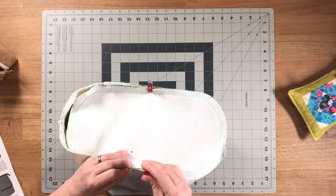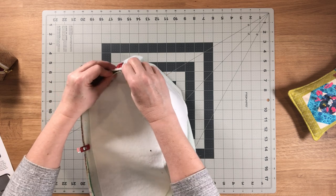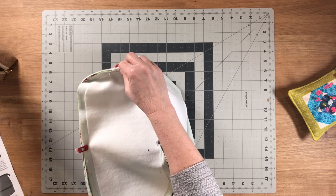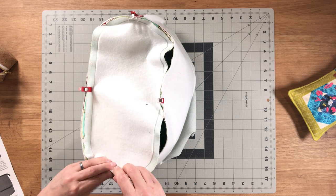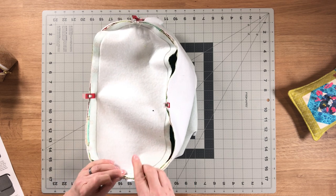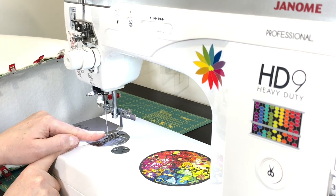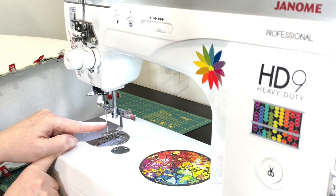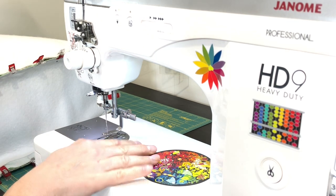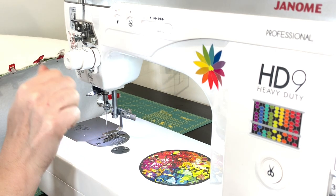Line up the center marks again and clip the rest in place. Before sewing, make sure you have your zipper foot attachment. If you can't remember the last time you changed your needle, start with a fresh sharp needle. I'm going to start at the train case back panel, and for this step I want to get as close as I can to a three-eighths-inch seam allowance.